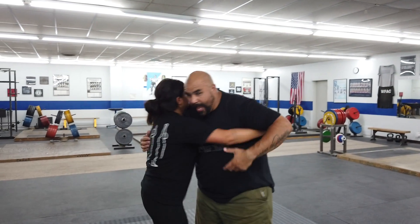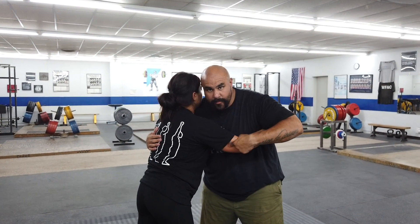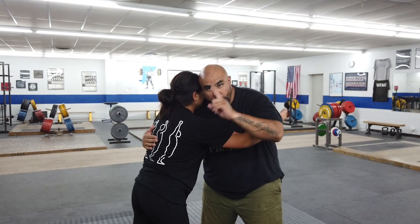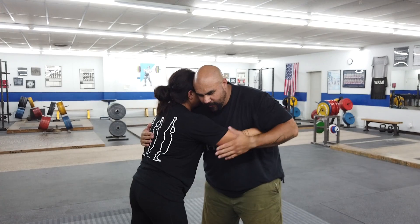Now you're going to put it all together. Start with the pummel, then try to get outside of the elbows, try to get double underhooks, try to get to your partner's back — using all of those skills at the same time.